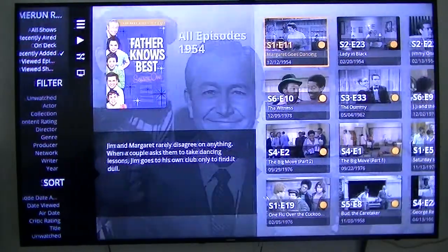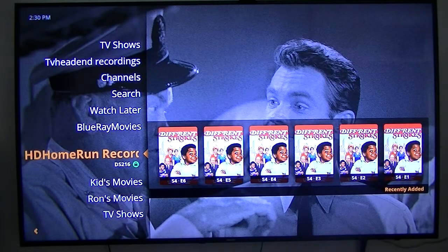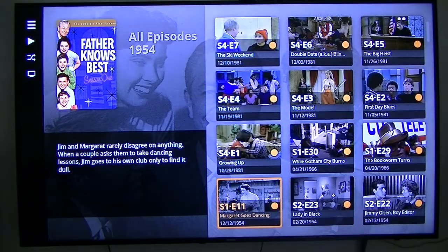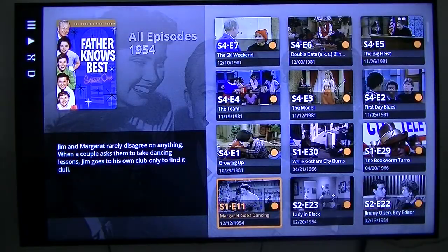Father Knows Best — recently added. I've been recording some of these older shows so that my grandkids can watch them. I'm going to sit them down and make sure they watch them — maybe that's cruel and inhumane, but I want them to watch them. Anyway, back to where I was.